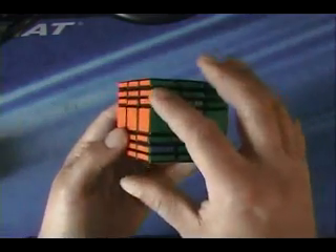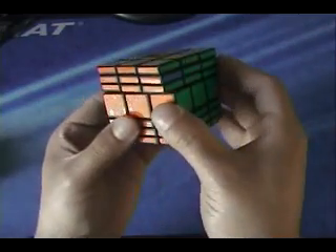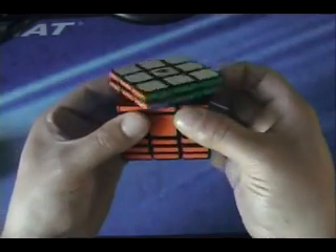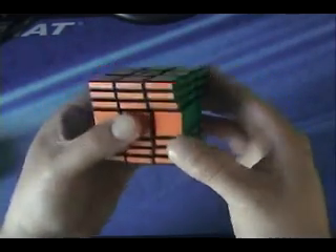Now we have this case, where it's the middle slice on each side. This time, instead of turning the first three layers — this one's okay, so we don't need to switch it. So we'll start with this layer, and it goes: 2 up 2, R2, front 2, 2 up 2, up 2, front 2, R2, 2 up 2. And that fixed that case.